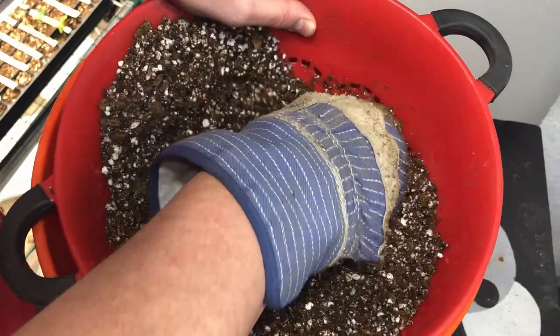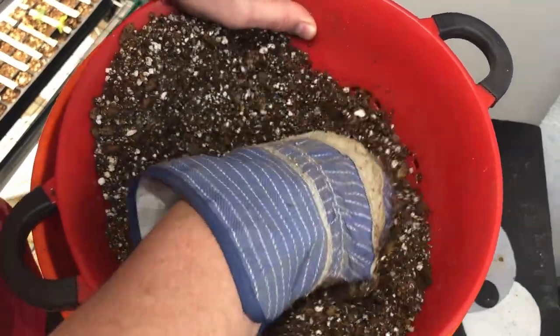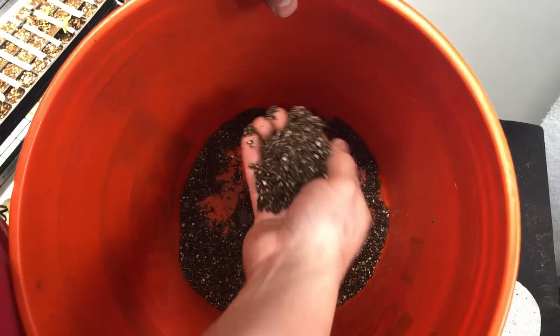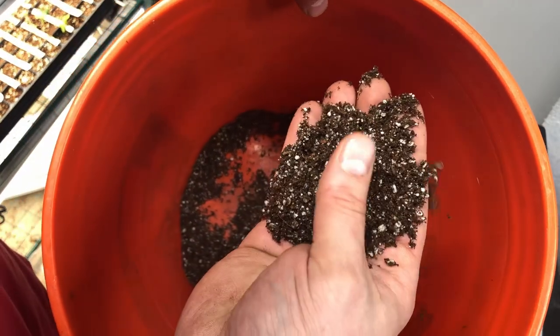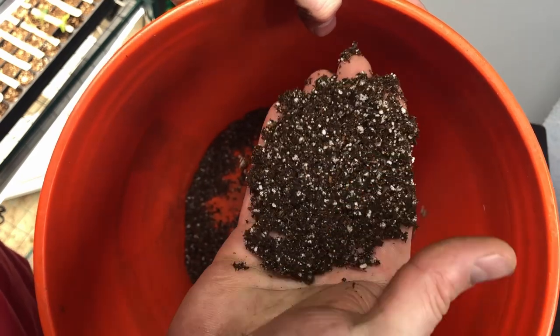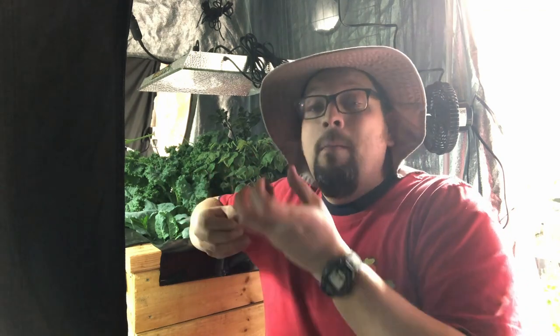You can see lots of perlite in here. This is going to hold moisture but also drain really well. Basically, we're trying to create those smaller, super fine particles. We've had good success growing in this type of medium, and it won't allow water to pool at the roots causing potential root rot.